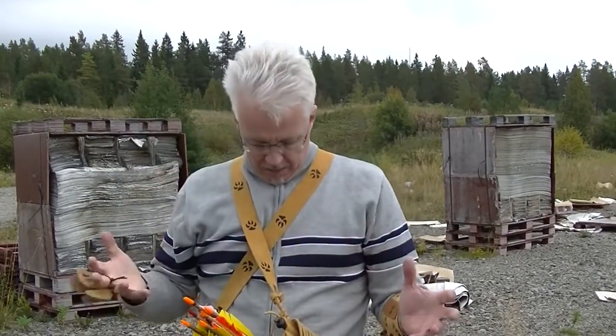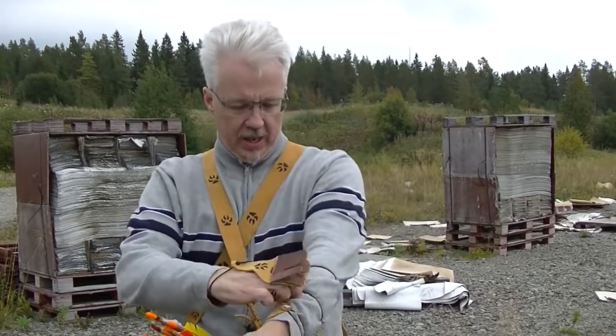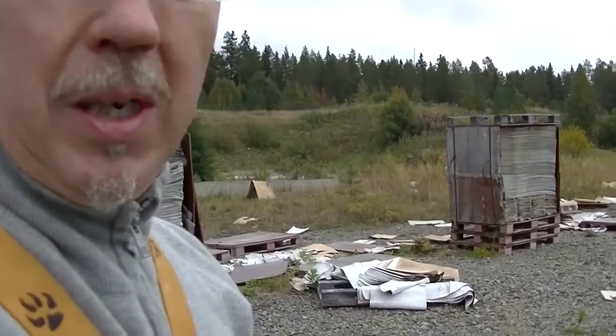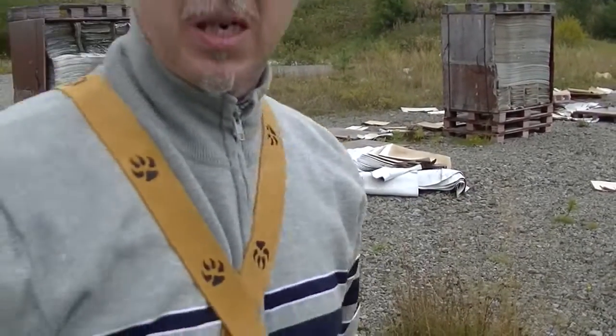So guys, before I go home, here's my new tan colored gear. It's very bright tan now, but it's gonna get awesome when it's used.